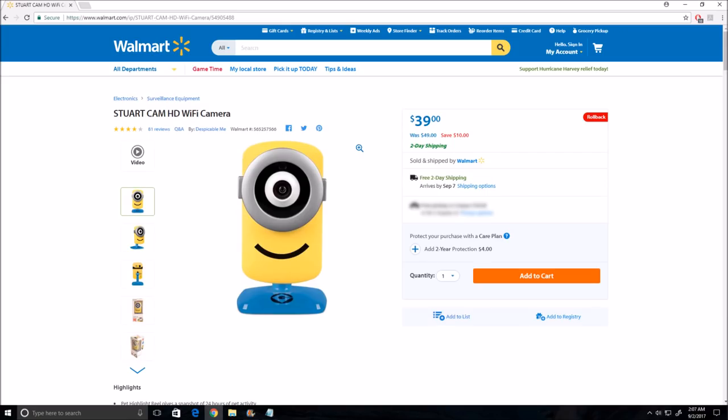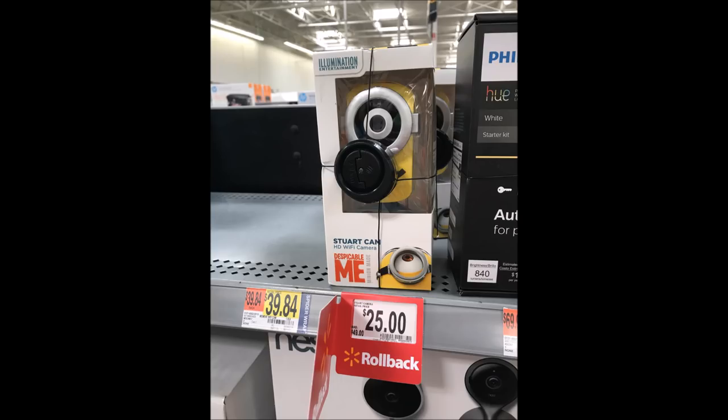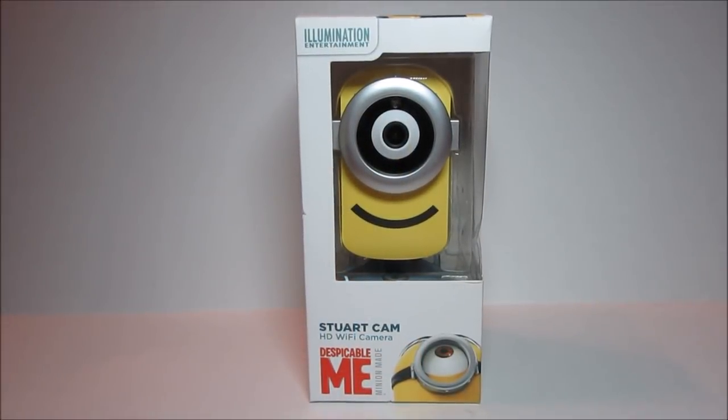Hello guys, Lifehackster here. Today I'm going to show you a Wi-Fi camera being sold at Walmart.com for $39, which is a pretty decent price. But if you go physically to the store and look in the electronics section, you'll see a rollback price of $25. I don't know if this pricing is local to me, but check your local Walmart and comment below. For $25 I just had to have it — and it surprised me because it is a licensed Universal Studios product. Overall this is a pretty good HD Wi-Fi camera, and it gets better if you can get it for $25.